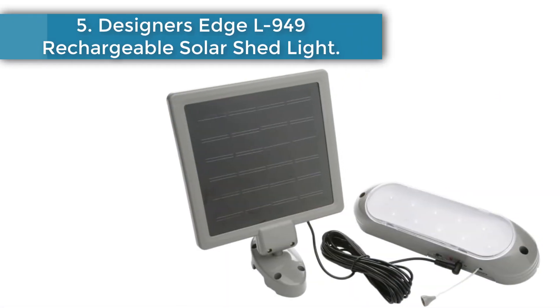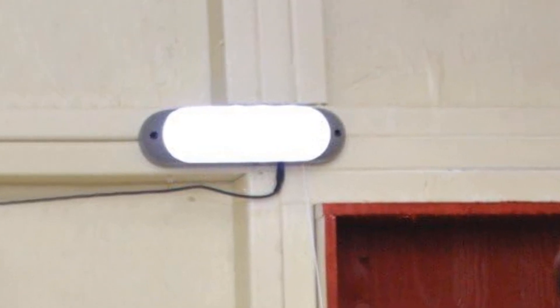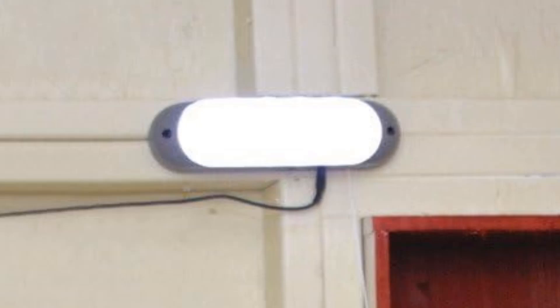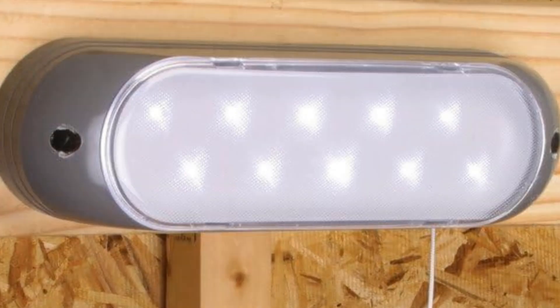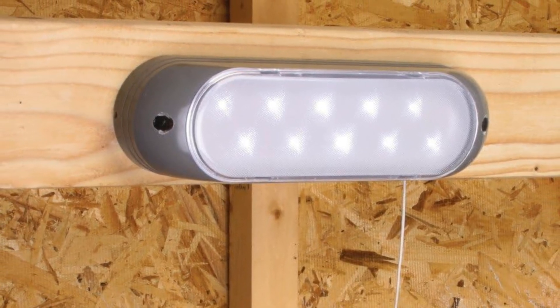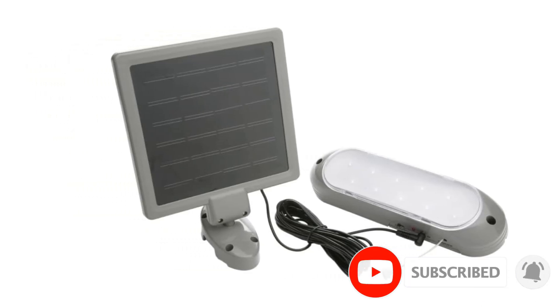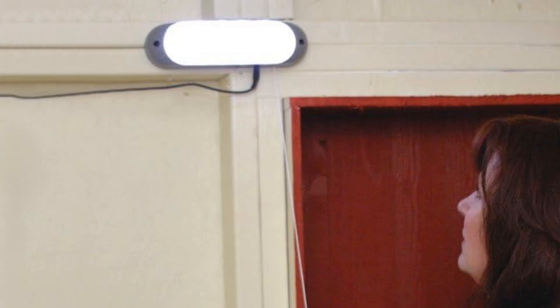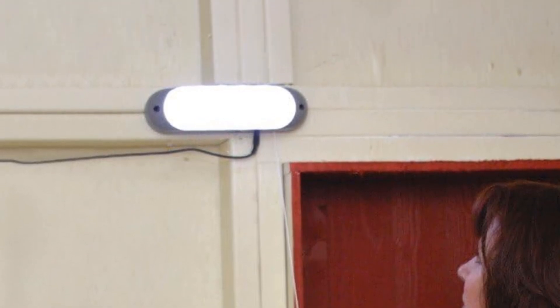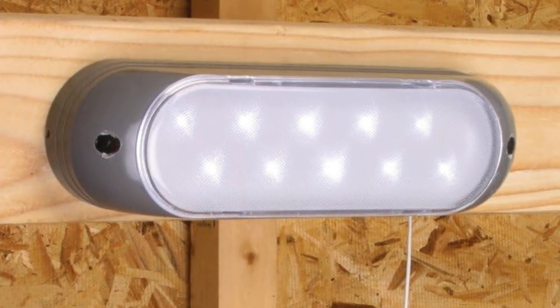Number 5: Designer's Edge L949 Rechargeable Solar Shed Light. Designer's Edge is a respectable world brand known for producing a wide array of high-quality illumination options for residential and industrial purposes. This solar shed light is no exception, with a myriad of superb features that make it the ideal security light for your home, garage, or workplace. The shed lights are solidly built in a modern style for excellent long-term performance. It is not specifically designed for chicken coops, but it fits the bill. The solar panel is made with high-quality, waterproof material to withstand harsh outdoor weather elements.